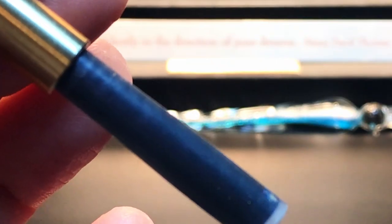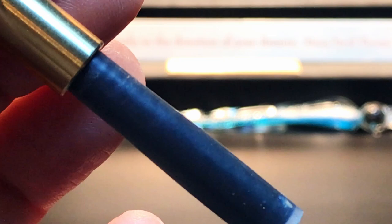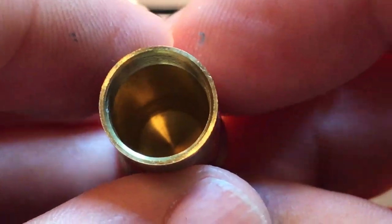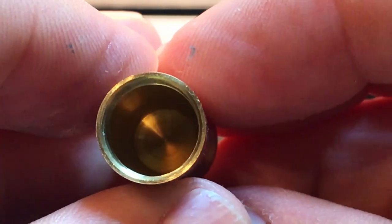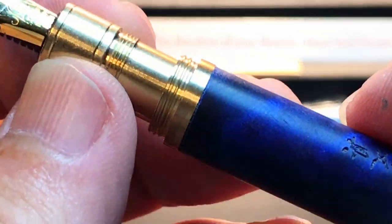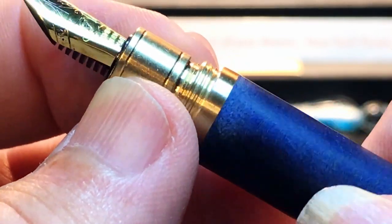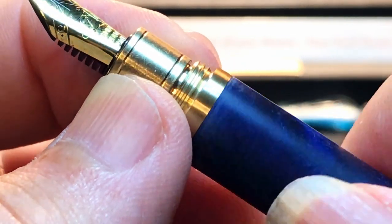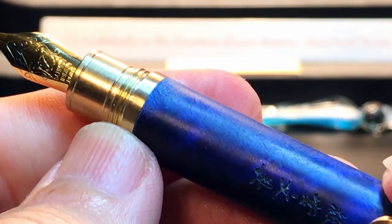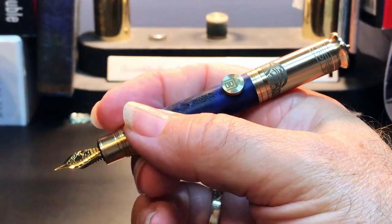The section unscrews to reveal a standard international cartridge slot, although a Kaweco converter will fit into the section, the barrel won't accommodate it. Inside the cap shows no cap seal at all — just milled brass. Kudos to Our Timber for making those threads start with only one location so that the section and nib line up with the roll stop every time.